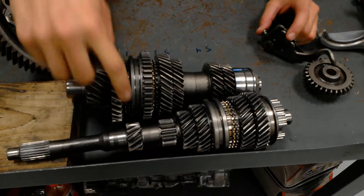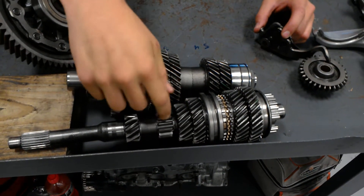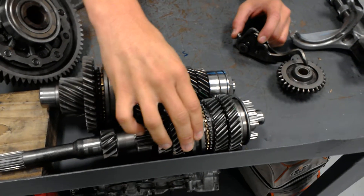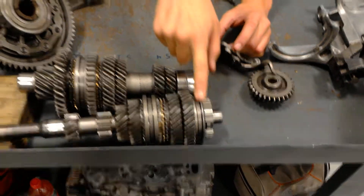For your main shaft, you've got your first gear, your reverse gear — it's straight — then you've got second, third, then your second and third shift hub, then your fourth and fifth, then another shift hub.